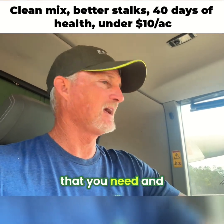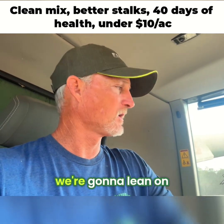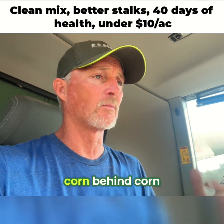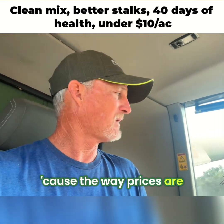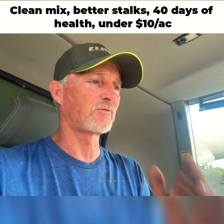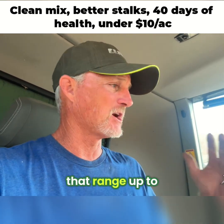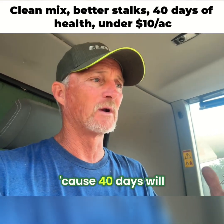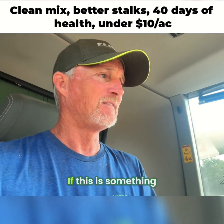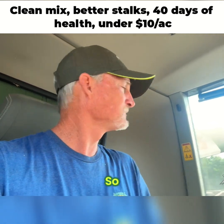If you need that crop health and plant health, it's something we're going to lean on pretty hard next year, especially going corn behind corn, because the way prices are. We're definitely going to put it in the game from that V5 to V6 range up to our V10 range, because 40 days will get you a lot of plant health through that. And then we can come in with our V10 application after that. Chad Henderson, see ya.